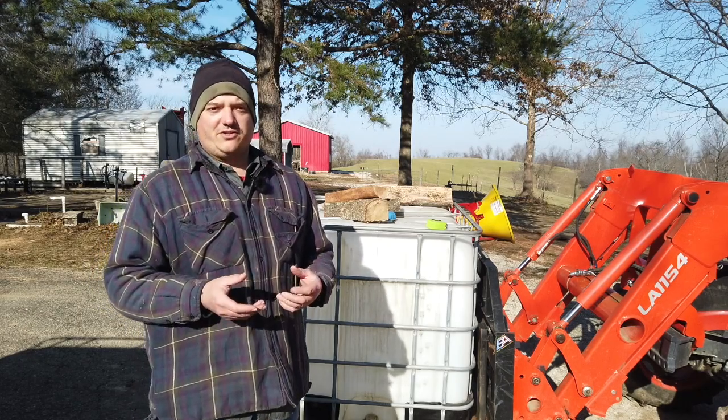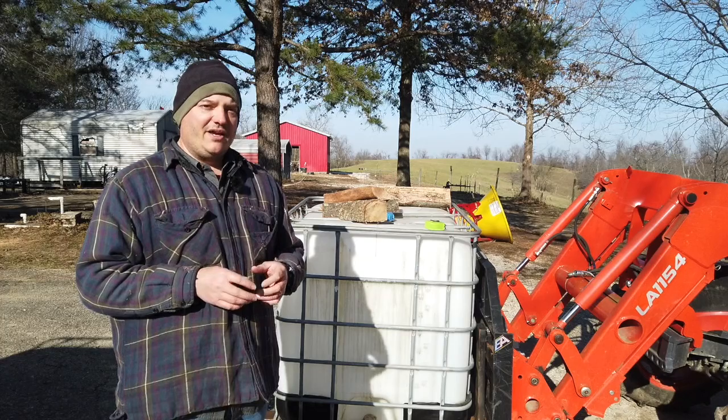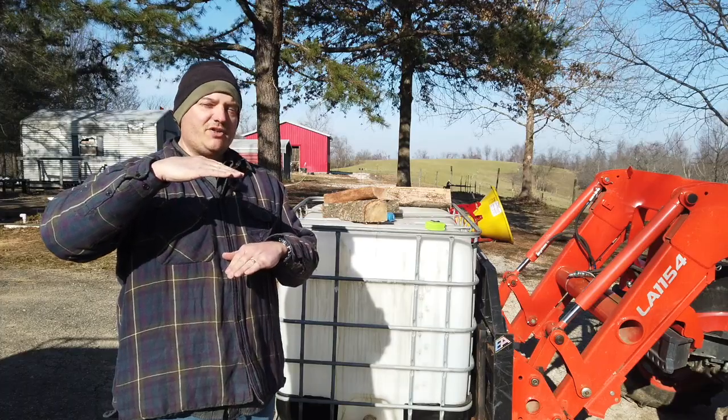It'll probably be at least a year from now before I really get into selling firewood. These totes are 275 gallons, and in order to get say like a full one-third of a cord in these totes, I'm going to have to stack it up a little bit above the top of the tote.